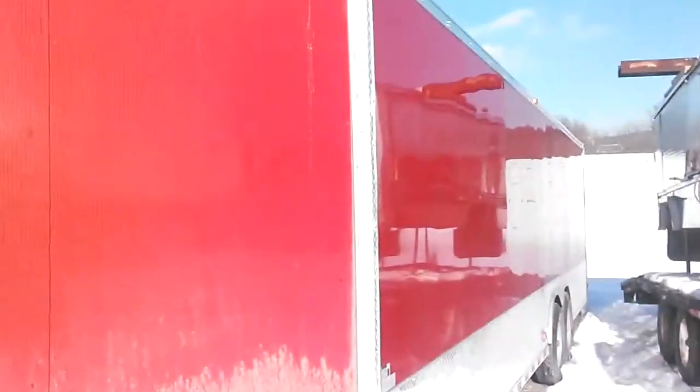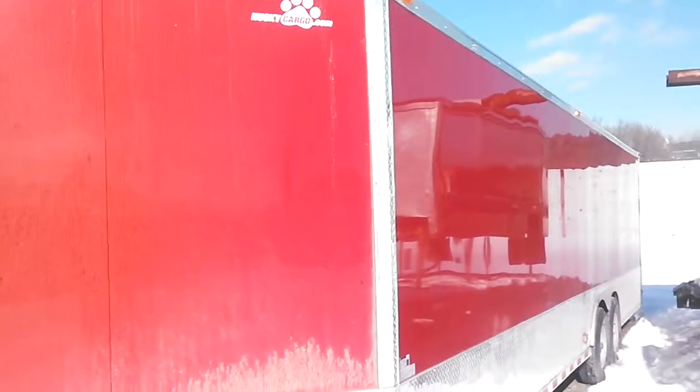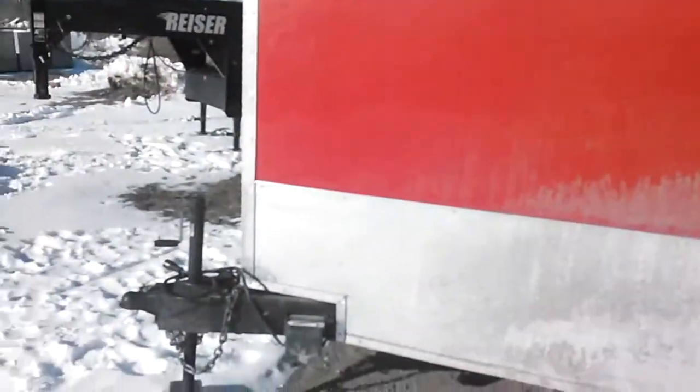This is a brand new Husky trailer, 2015. It just got delivered up here from Florida, up here in New York. I'm not exactly pleased with the quality of the workmanship.